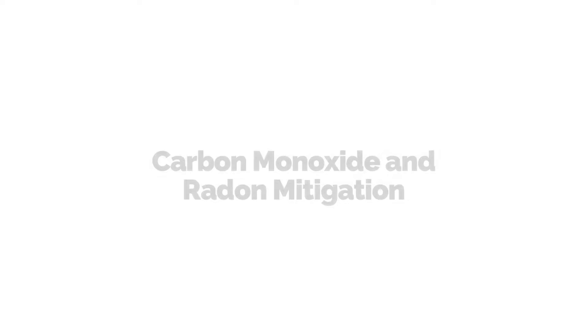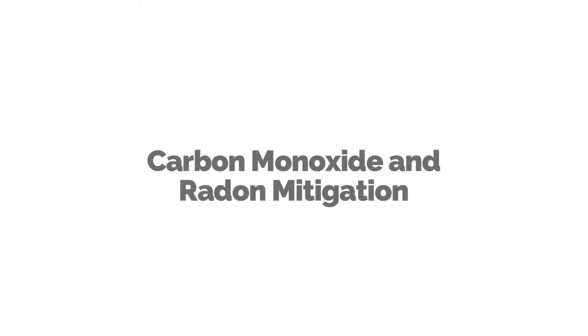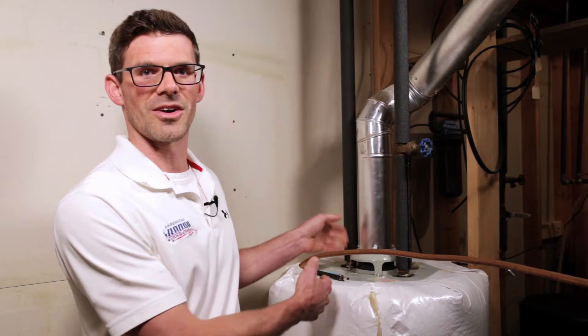Hi, I'm Jesse with American Radon Mitigation. In this video, we're going to look at how backdrafting is related to radon mitigation. One of the important things we check is the backdraft of your water heater to make sure that it's not exposing you and your family to dangerous levels of carbon monoxide.